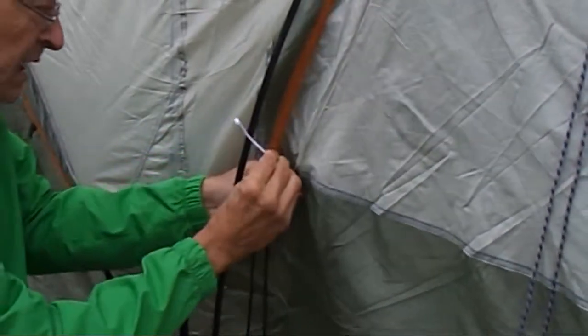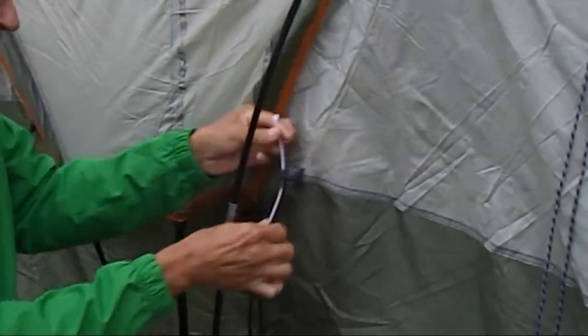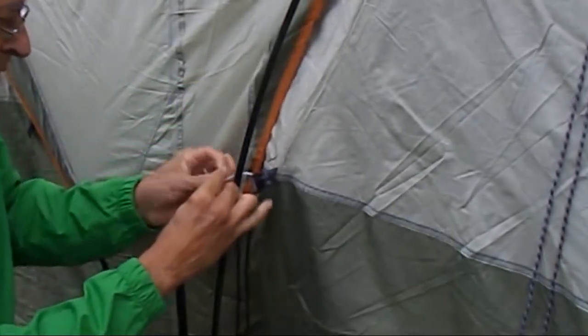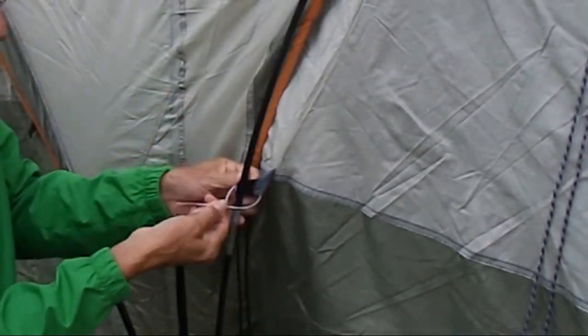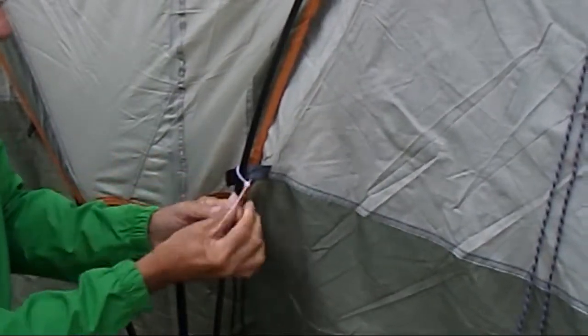So I'm going to take my zip tie, run it in here like this, bring it here and just attach it. That's all. Of course, it's better to hold on to it. I'm going to click it down about the right amount to where this would be — not all the way in here, but just in the ballpark of the right amount. And that is it.